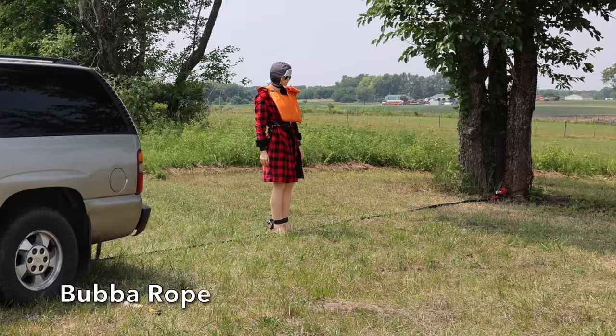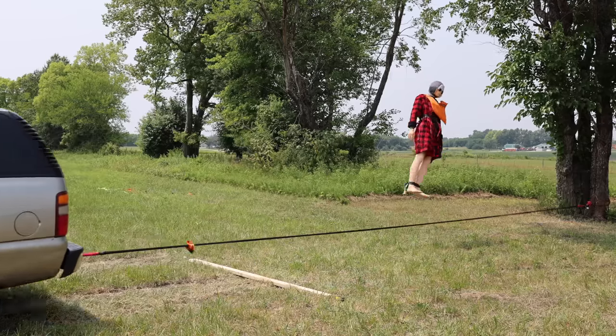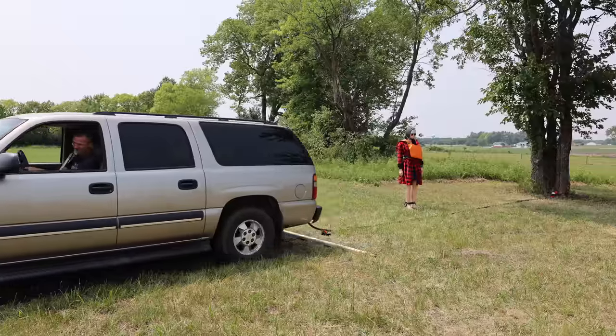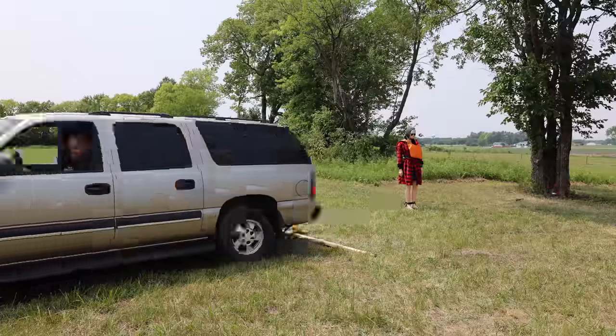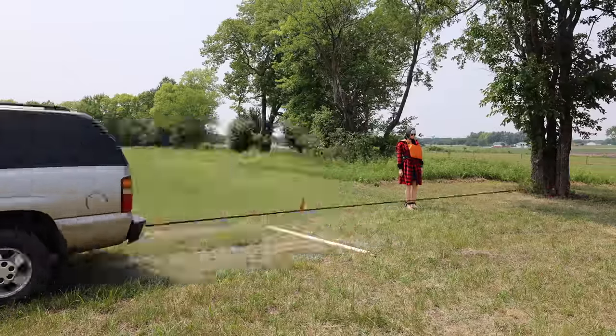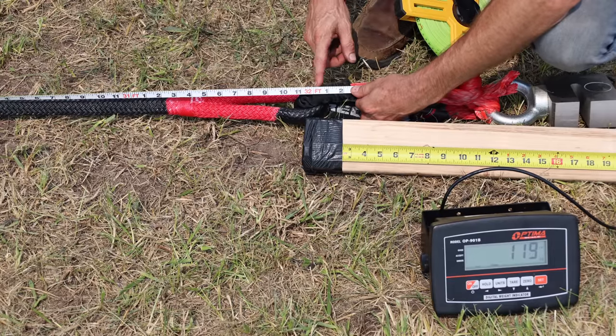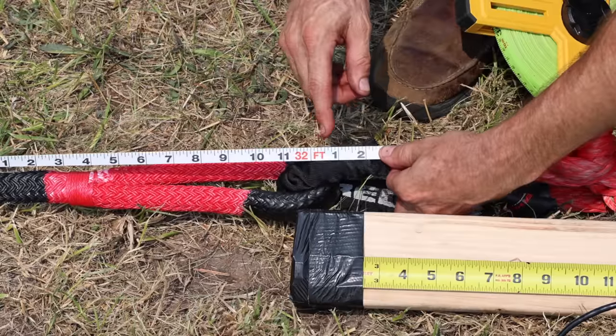With a name like Bubba Rope, Cousin Eddie is inspired to test the ropes like a Bubba — and he just got launched about 3 feet into the air, which was definitely not a good idea. After getting back on his feet with no more Bubba-style testing, the Bubba Rope started at 30 feet and 7 inches but stretched the most yet at 17 inches of permanent stretch.